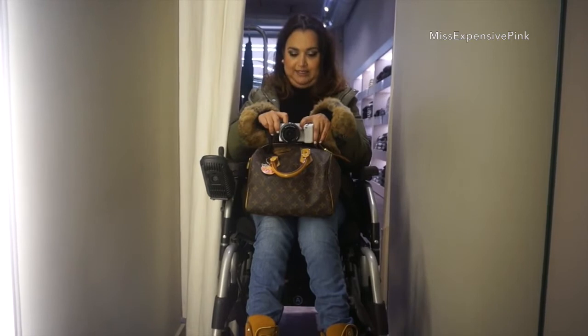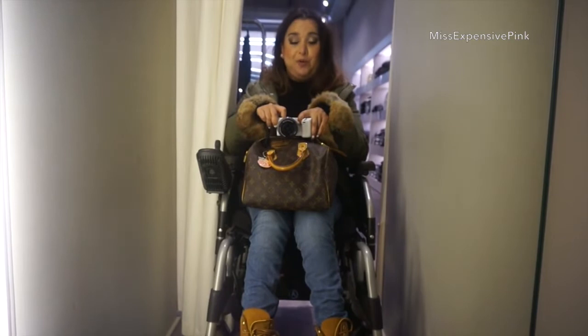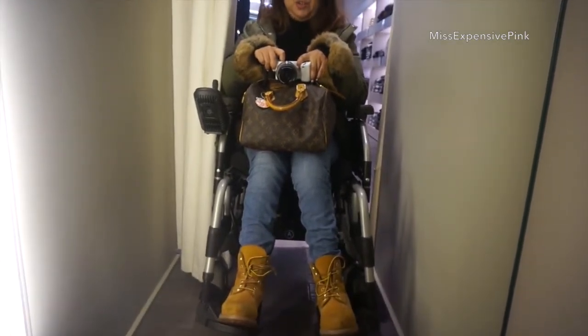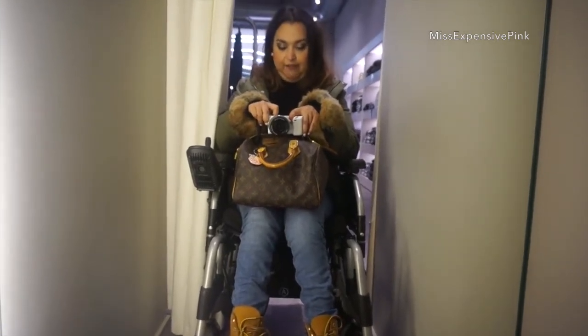Hi guys, I'm feeling really embarrassed right now. But I need to do this outfit of the day because it's the only shop that has a mirror. So this is my outfit. I changed into my Louis Vuitton Speedy 25. It's an oldie but a goodie, guys. It's an old love.